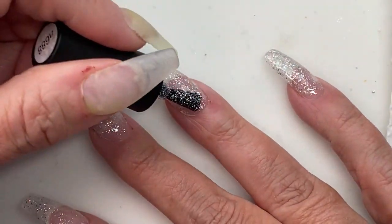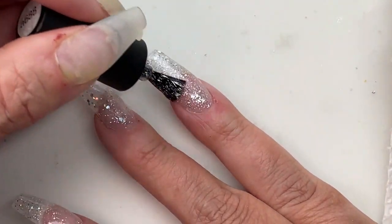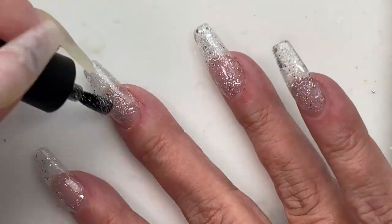This is coat number two now of the holo glitter. I went with a holo glitter instead of regular silver glitter like she used because I wanted a little more sparkle and shine for Christmas.